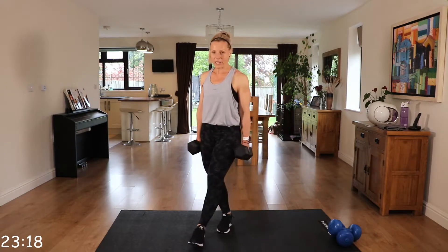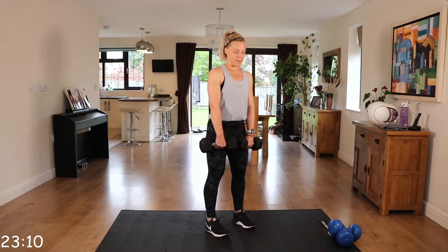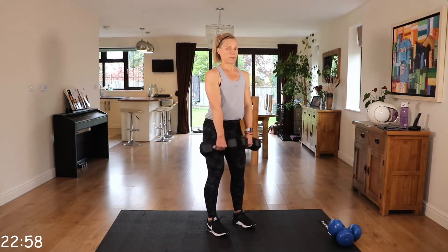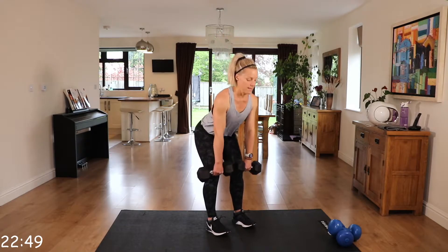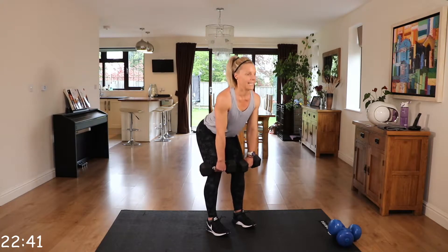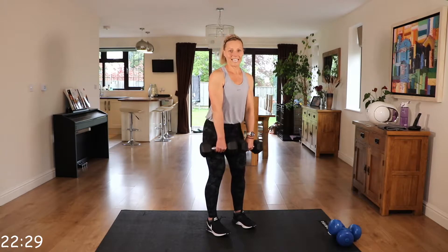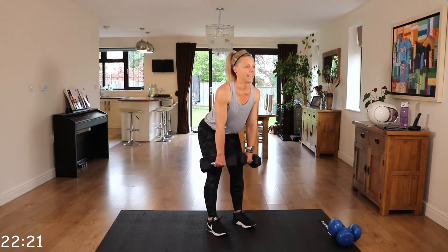Shake them out. Now we're going to those deadlifts. This time we're not doing the side lift, we're just doing deadlift — so we're going to get the maximum out of those deadlifts. Those dumbbells stay close to the thighs. Coming down, squeeze those glutes, that bottom, on the way up. Hinge — that bottom's going straight back. Nice and controlled.